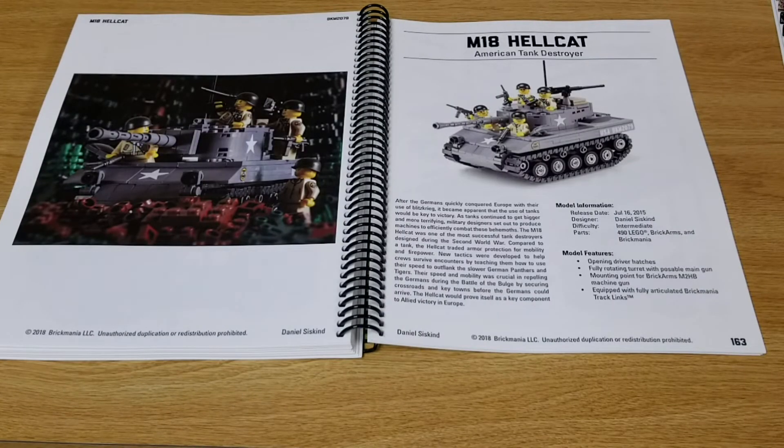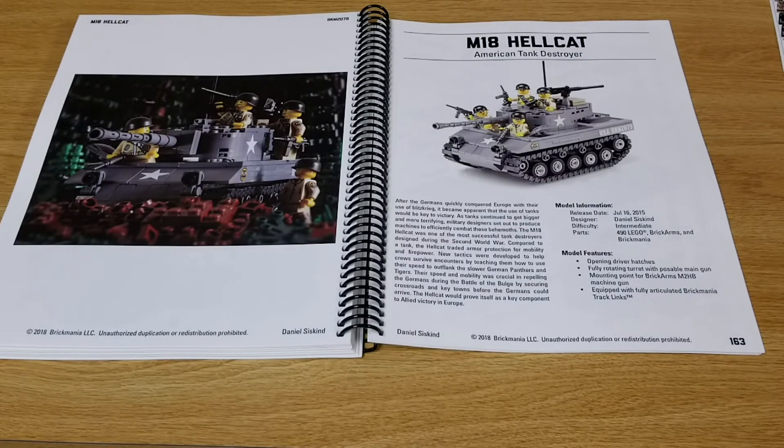Here we have the M18 Hellcat, American Tank Destroyer — a pretty cool little tank with a lot of crew stuffed in there. This kit was originally released in 2015 and is on page 163.